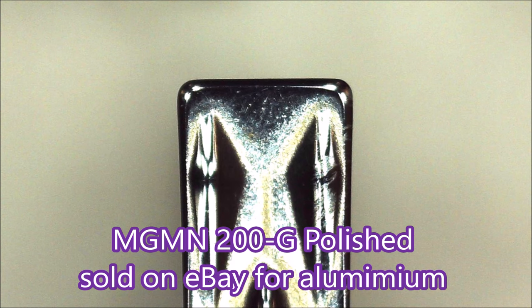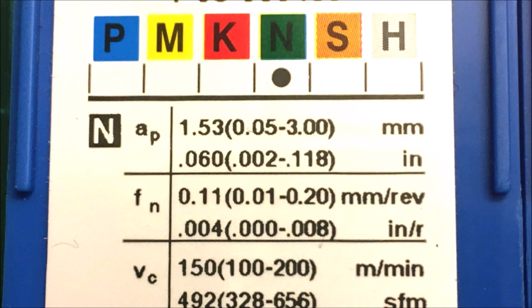Now here's that insert again that I showed at the beginning, which is an insert for aluminium. To be honest, it just looks as though it's been polished until it's absolutely blunt. Here you can see the N on the back of the pack which confirms it's for aluminium.